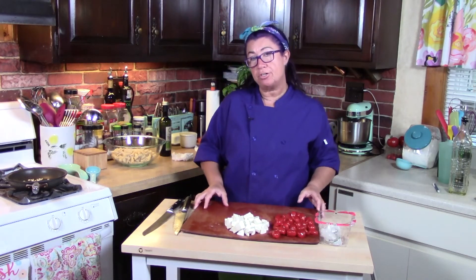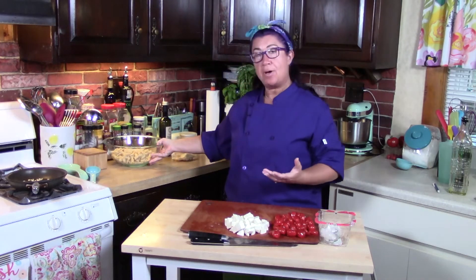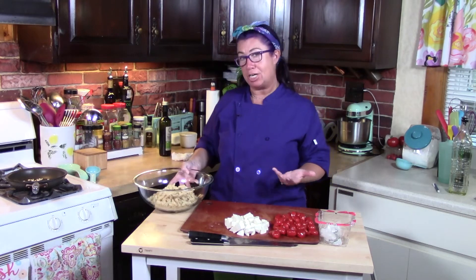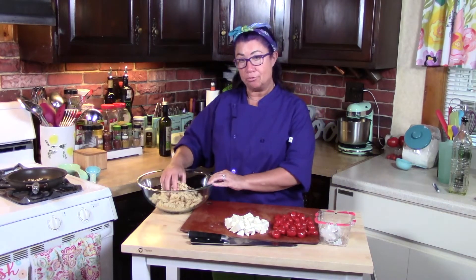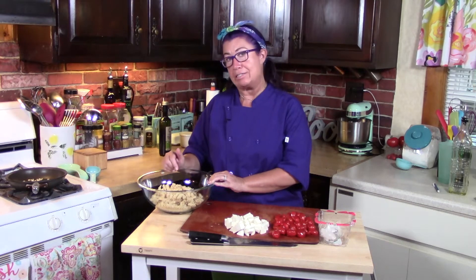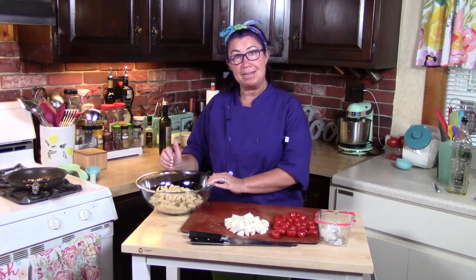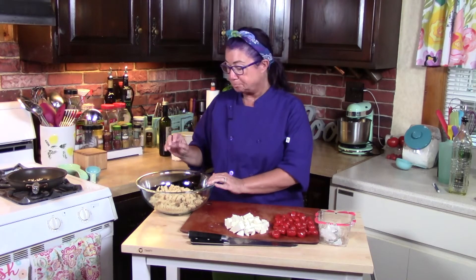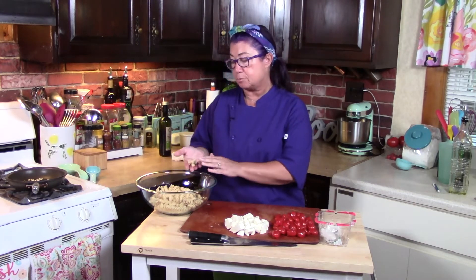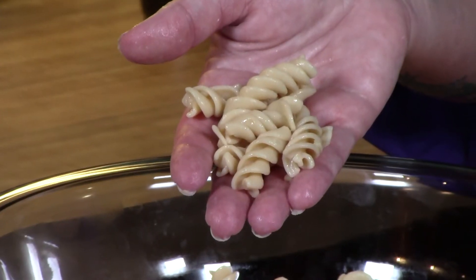Now I had pre-cooked some pasta. I cooked eight ounces — they usually come in a one pound box. The pasta I use today is a chickpea pasta. It has no gluten, it's gluten-free. It's absolutely delicious; we eat it in my house all the time. We don't eat regular pasta anymore, we always eat the chickpea pasta. I hope you'll try it, but any pasta is great. I really like the spiral pasta because it grabs onto the pesto better than a flat pasta.